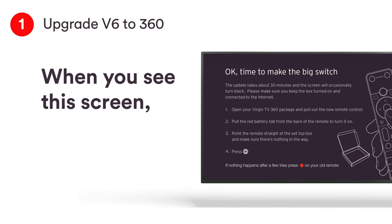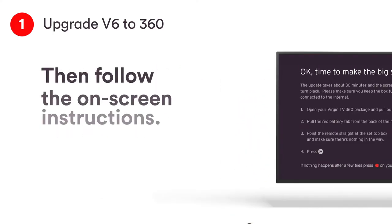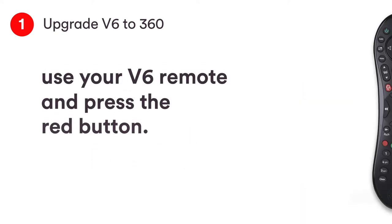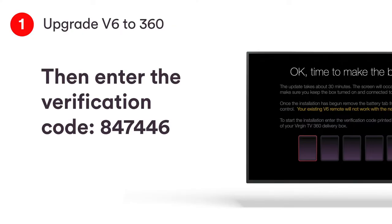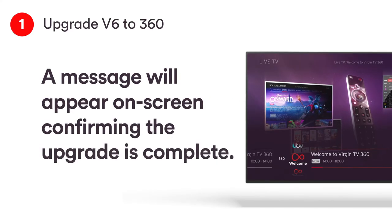When you see this screen, pull the tab out of the 360 remote you took from the box, then follow the on-screen instructions. If nothing happens after a few tries of pressing OK with your 360 remote, use your V6 remote and press the red button, then enter the verification code 847446.